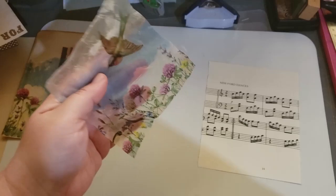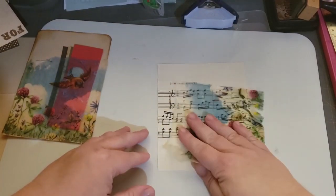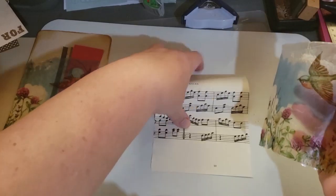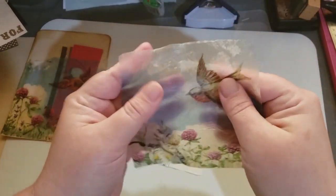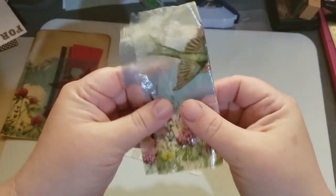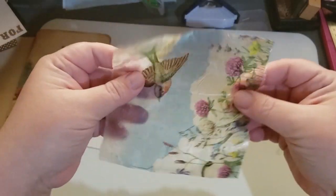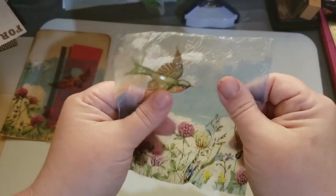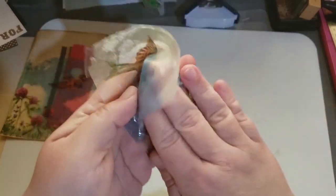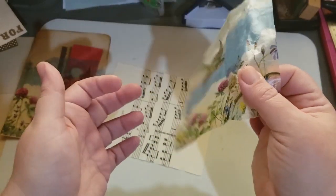Just sticking it, it doesn't stick — doesn't stick to paper, doesn't stick to my table. Let me fold it. So I press it together, front to front. It doesn't stick to itself. Even though it has that plasticky feel, it doesn't stick to itself.